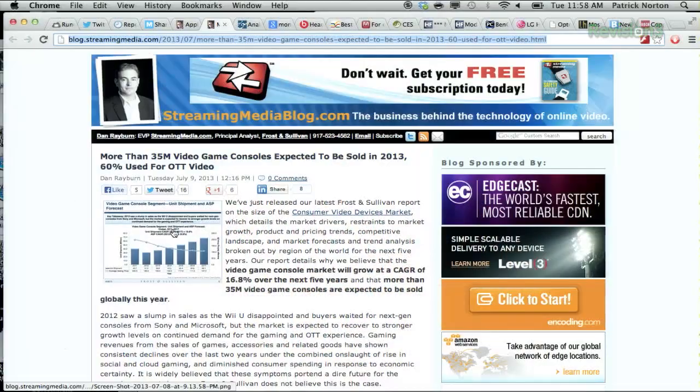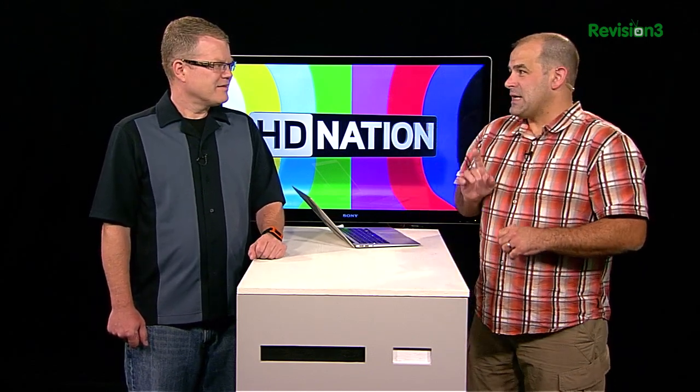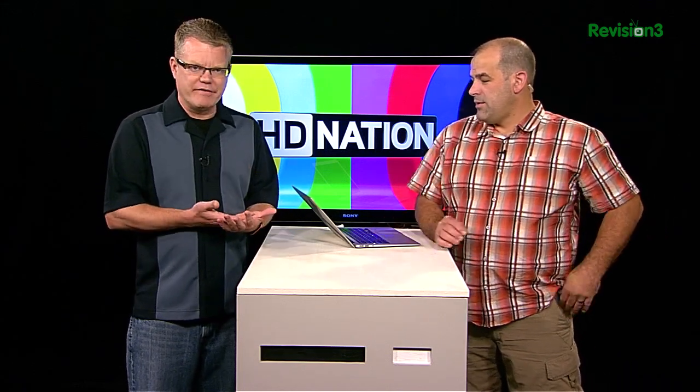That same Frost & Sullivan report says 60% of consoles are used for over-the-top streaming — you're watching over-the-top streaming right now if you're watching HD Nation. The report says 35 million consoles are going to be sold in 2013 alone. Roku's only sold 5-point-something million boxes, which means Apple sold maybe 12 million Apple TVs. And in 2013 alone, there should be over 21 million new consoles used for streaming on top of well over 100 million Xbox 360s and PS3s already around the world. So Apple with an installed base of 12 million is great, but they haven't quite taken over streaming video yet. They're making it very easy to get content off their own devices onto that wonderful little $99 box.